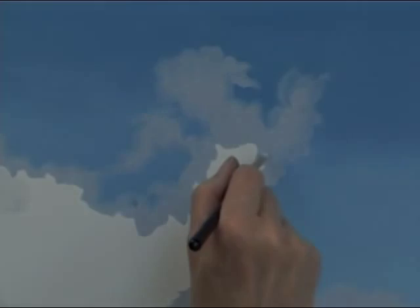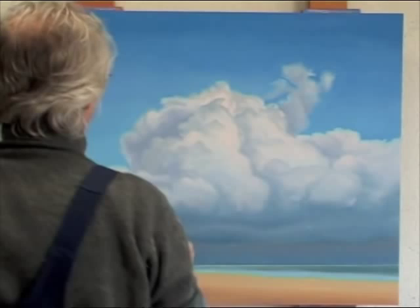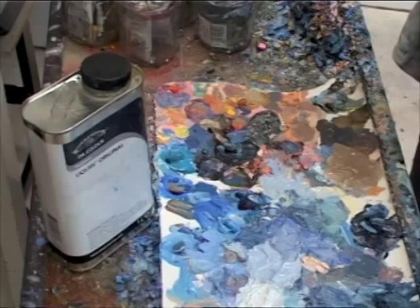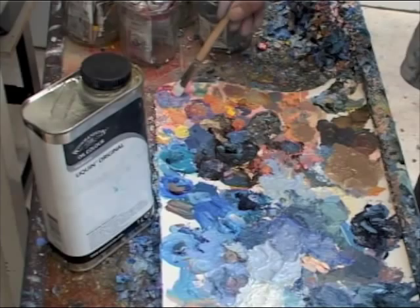You better start working on this at an early stage when the blue of the sky is still wet. Because I use quite a lot of medium, I need more than one layer to get the color intensity I want — layer upon layer to finally get a radiant white.